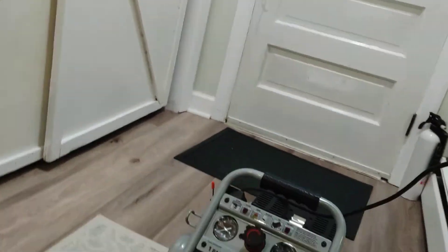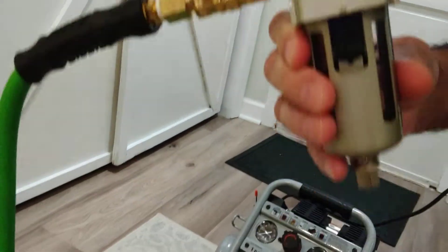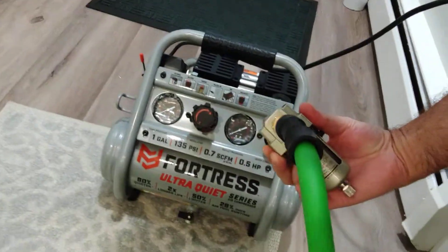You will need an air filter. Also from Harbor Freight, you can pick up one of these air filters. I put quick connects on either side, so it just quick connects right in.